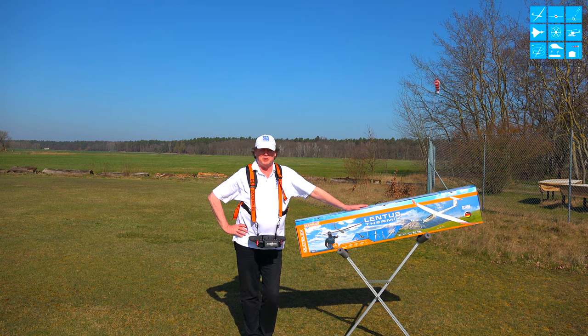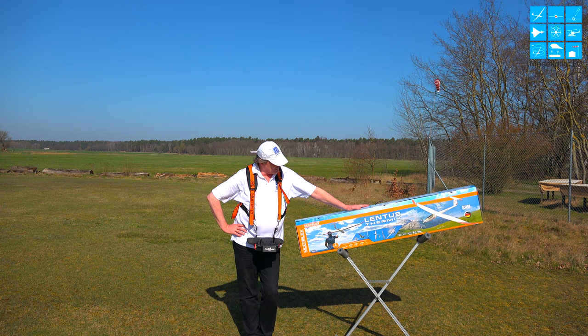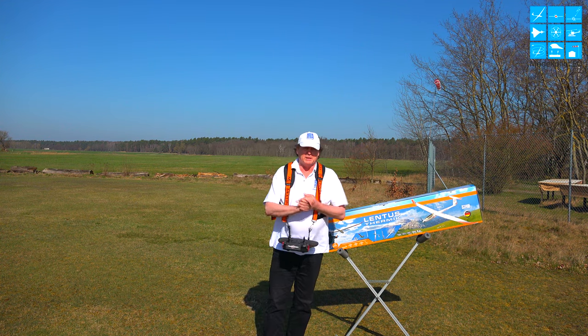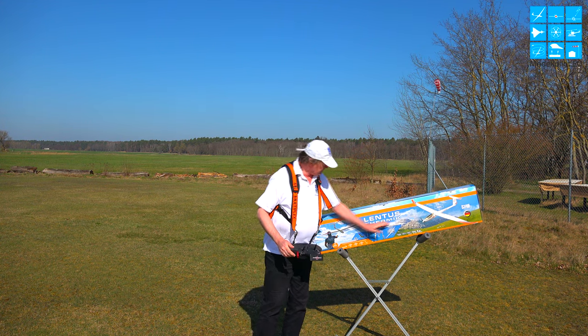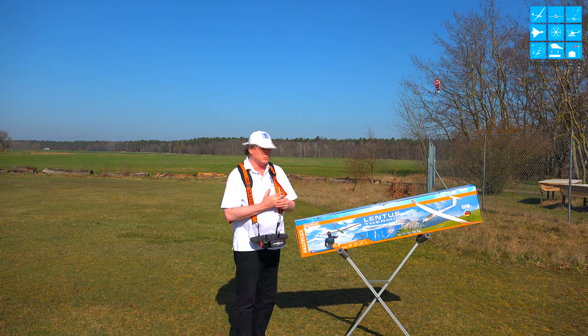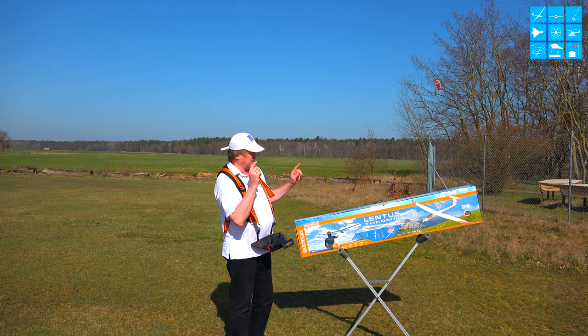Testbericht ist immer dahingestellt, macht Spaß. Ich habe mir den jetzt hier geleistet, um euch das mal zu zeigen, weil es ist wirklich ein High-End-Modell, was hier Multiplex auf den Tisch bringt. Es ist ein amtliches Teil mit 3 m Spannweite, wo die konstruktive Antwort innerhalb des Tragflügels zu einer wirklich unglaublichen Arie von Holmen geführt hat. Es ist kein Kunstflug, sondern steht ja auch drunter Thermikflieger.